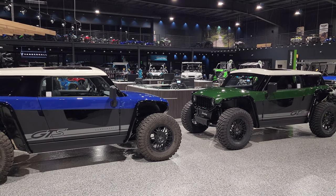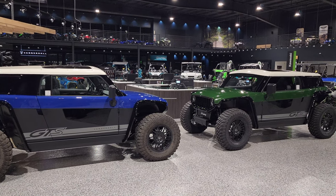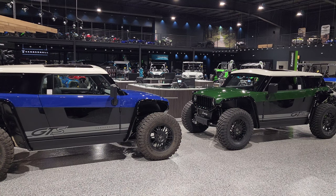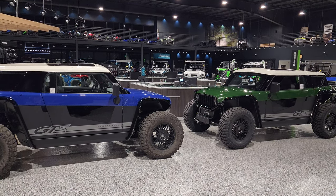Hey everybody, good evening — it's Jared here at Big Pine Sports. We had a great first day with the Vanderhall Brawley here at Big Pine Sports. We have spent all day showing customers everything Vanderhall Brawley, and now we're answering those questions for you guys online.